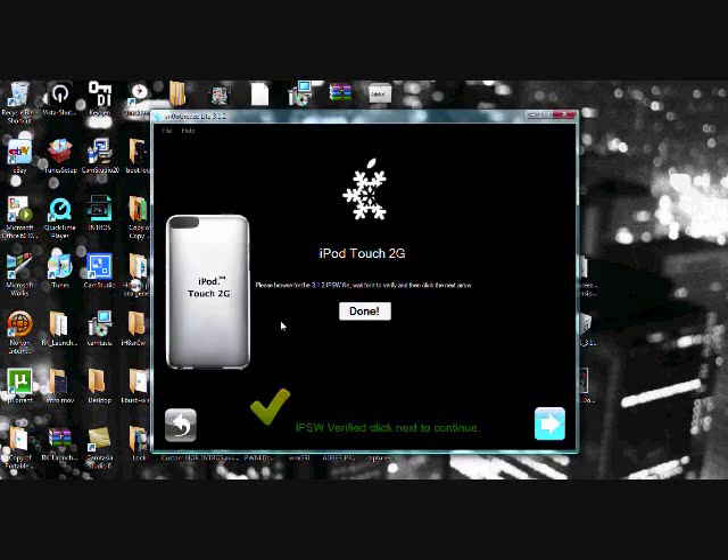It will start to process your firmware — should only take about 20 or 30 seconds. Once it's recognized, you'll get the green check mark and it will say Done and show your device. Now I don't have an iPhone, so I'm not sure whether it'll offer you to unlock it here or in the next step. If it does offer to unlock, whether you want to do that is up to you. Once you've made your decision, press the blue arrow.